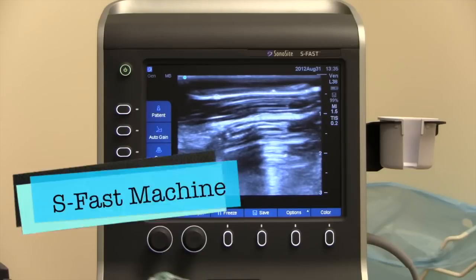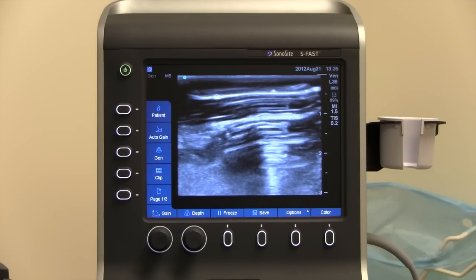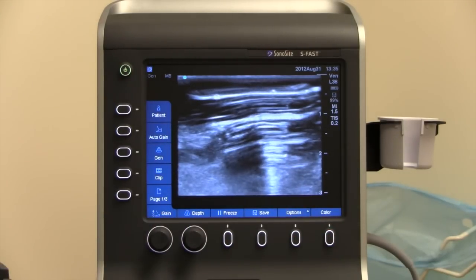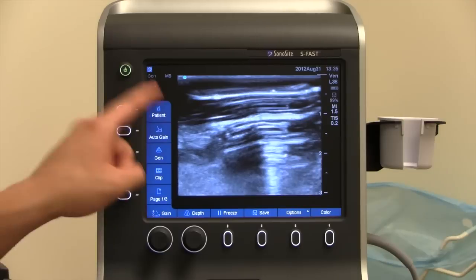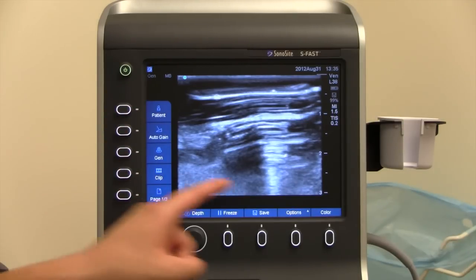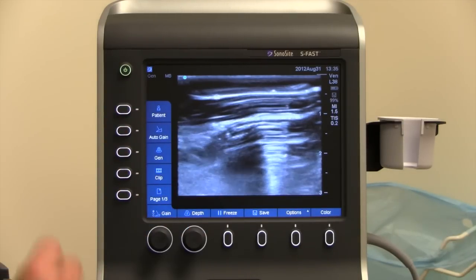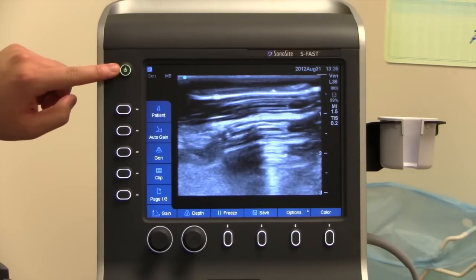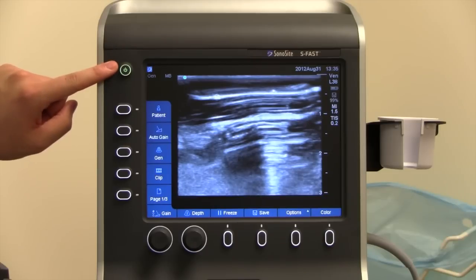The other machine we have is called the S-Fast machine. This machine is different from the M-Turbo in the fact that it has fewer buttons. The buttons are all surrounded around the periphery of the monitor. Don't touch the screen — it's not like an iPad, you don't need to touch anything to change the options. The five buttons are the same that you need to know. One is the power button, which is on the top left-hand of the S-Fast machine.